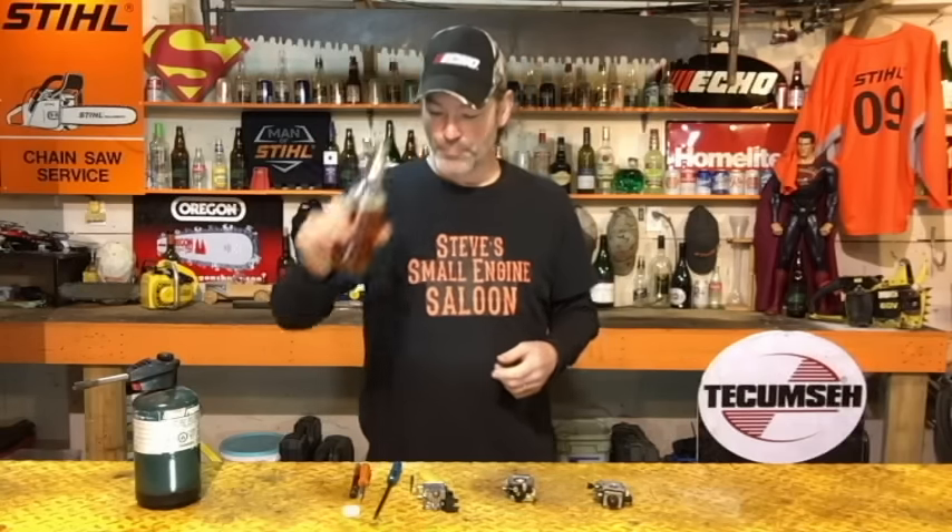Hey guys, thanks for tuning in to Steve Small in the saloon again. Introductory beverage of the day is Sleeman's honey brown — it's just too yummy. Hey, before we get started I got to do a little product review.